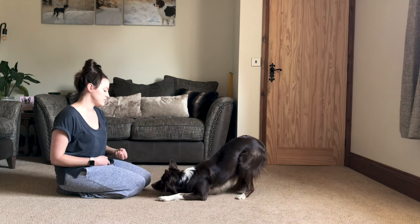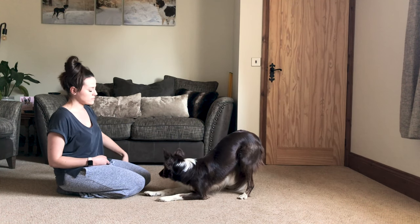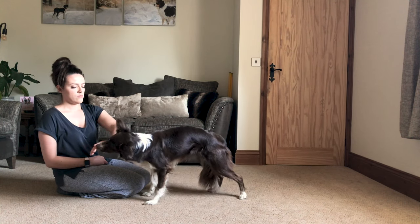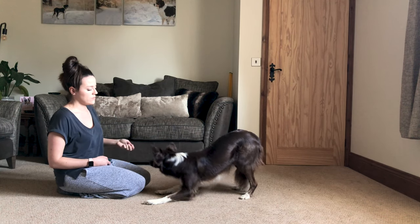It's kind of that simple to be honest. If your dog goes back into doing a down, revert back to rewarding the stand and keep doing so until the dog is happily offering all of the behaviours from stand to hinge to bow.